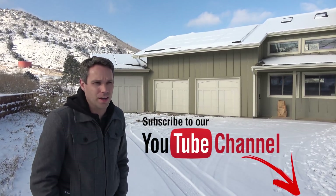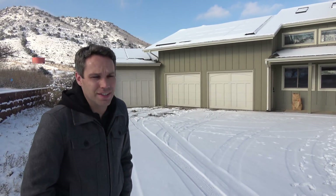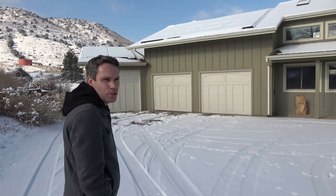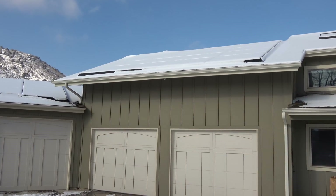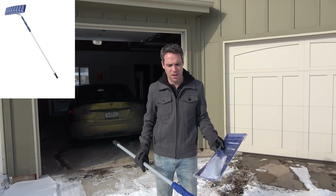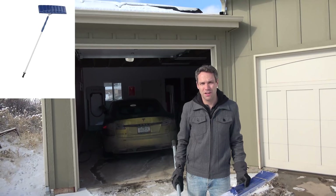For those of you in colder places where snow won't come off easily, we actually have an option to clean those panels off that we wanted to show you today. It's super sunny out and would be a great day to get solar if we can clear those panels. We have this pole along with an attachment we got from Home Depot — about $25-30 — and it extends around 21 feet, which should help us get rid of that snow up on the roof.